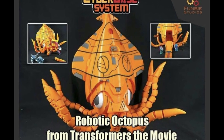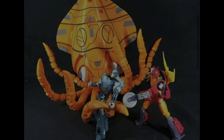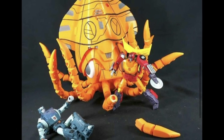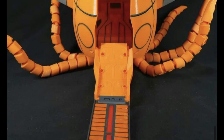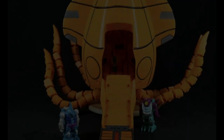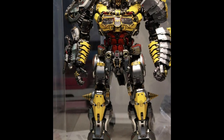Kicking off with FunBee Studios — I showed you just the tip last week of the cyber octopus they are creating, and now we get to see the full thing in all its glory. This looks incredible — it's huge. It's actually part of a base system, so the back can come out and form part of a base for some of your Pretenders and Seacon type things. I need to get myself a 3D printer ASAP — if you have any recommendations, please let me know in the comments.